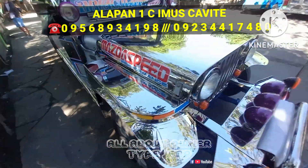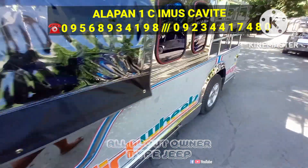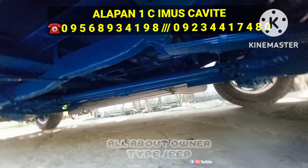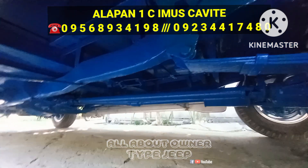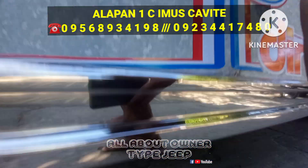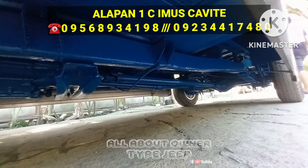Mamaya titignan natin yung makina — papakita ko muna sa inyo itong ilalim nya mga boss. Ito yung kanyang ilalim mga boss, kung makikita nyo. Sobrang ganda ang pintura ng ilalim mga boss — talaga namang hindi pa tumatakbo sa kalsada.